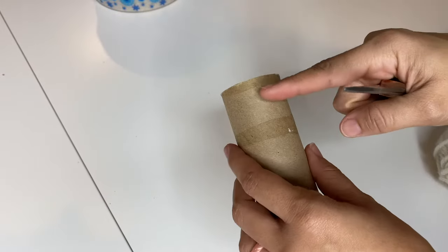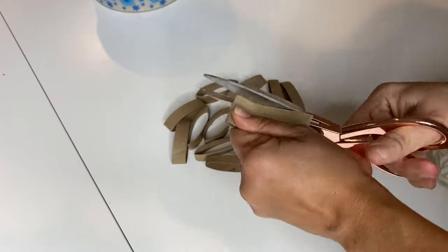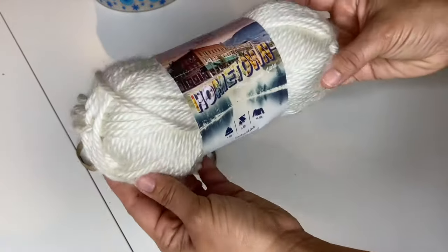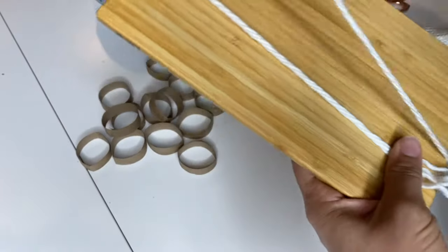I began this project by cutting my rolls of toilet paper into small rings. I used a total of two rolls for this project, but you can also use an empty paper towel roll as an alternative. Then I grabbed some yarn that I had stashed away, along with a small IKEA cutting board I had bought on clearance and planned to use for a future project.